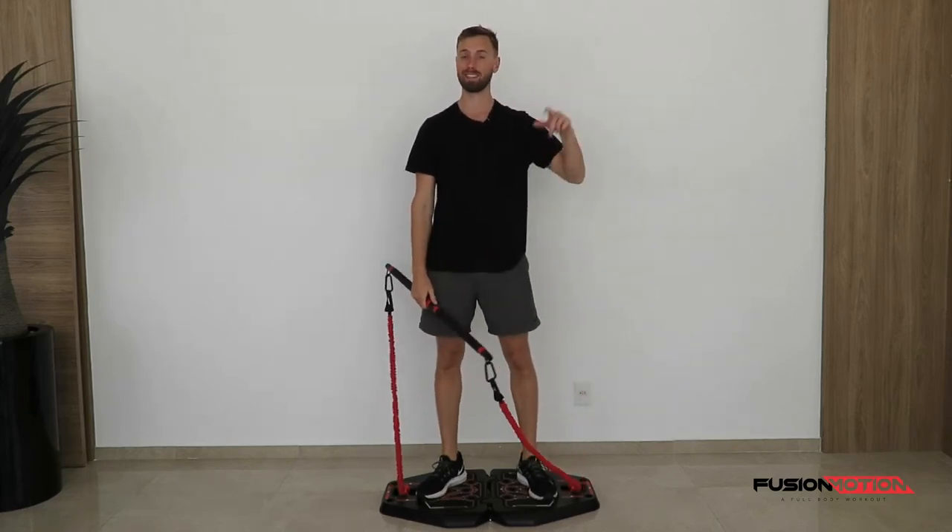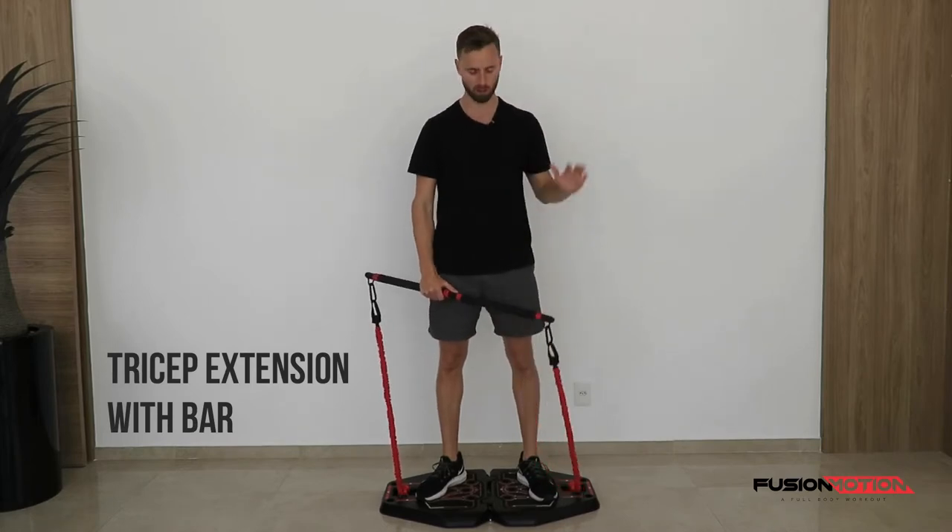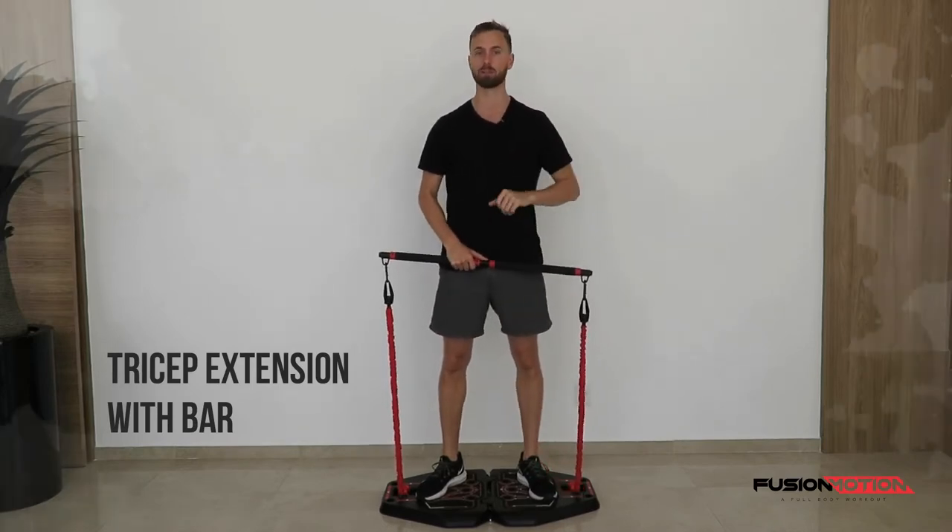Hey guys, how are you doing? In this video I'll be showing you how to do an overhead tricep extension with the bar on your Fusion Motion.